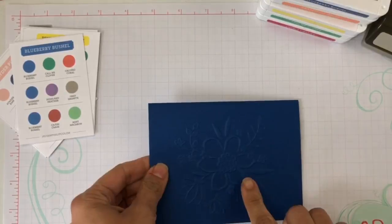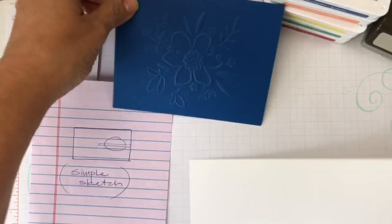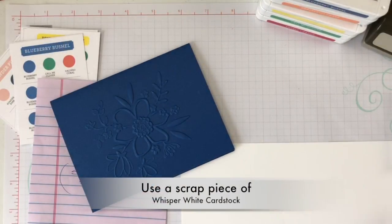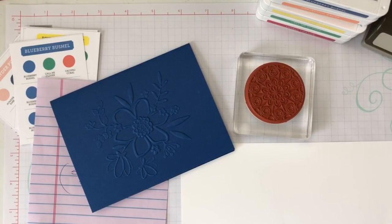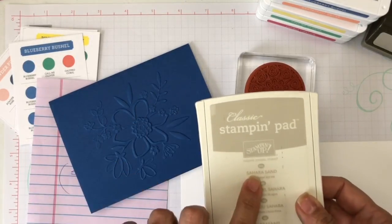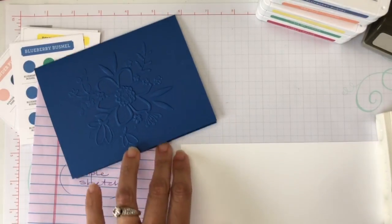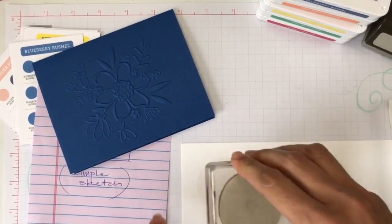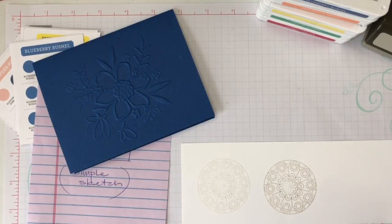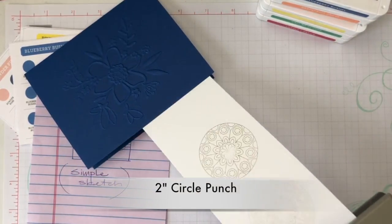Next, with this card, you are going to stamp the circle image from the Painted Glass stamp set — this circle image right here. I decided to use a very light color: Sahara Sand. I'm focusing on one color at a time at this point. I'll stamp it twice and grab the lightest impression, because I want a light image. Then I'll take my two-inch circle punch and punch that image out.